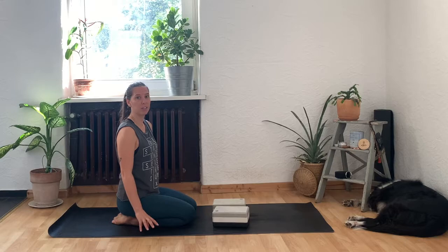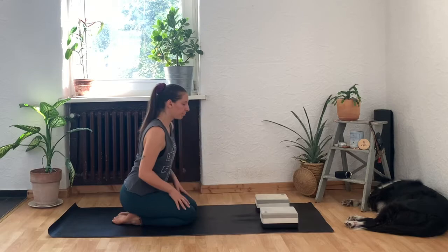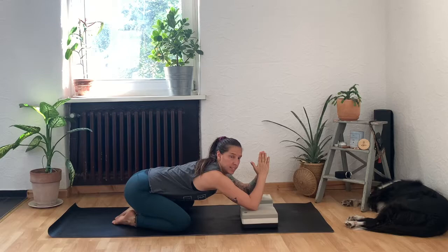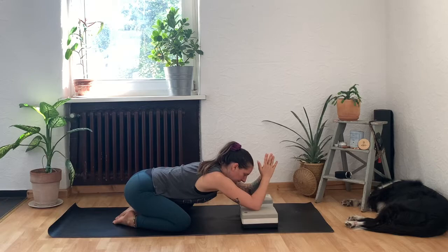We're going to start on our knees. If you have sensitive knees or bony ankles, a blanket is a really nice prop to soften the space underneath your legs. If you have big thick books or yoga blocks, take them out in front of you about shoulder width distance apart. Take your knees nice and wide and bring your elbows down to the blocks, bringing the hands together.